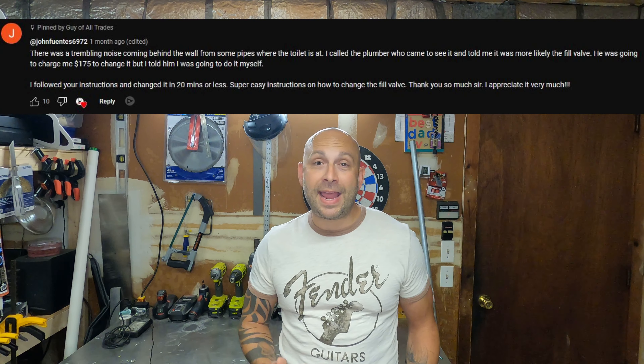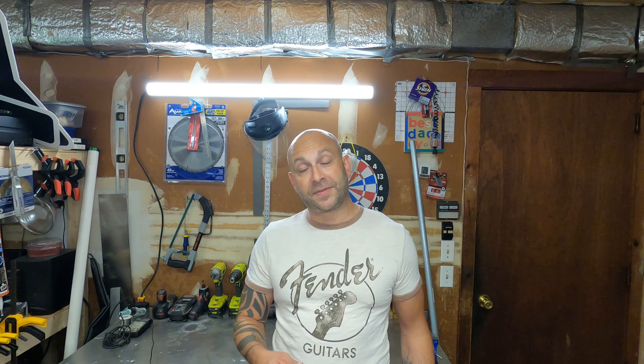Alright guys, so it was that easy. Save yourself a bunch of money instead of calling a plumber and do it yourself. I've had comments on my other toilet fill valve replacement video saying that plumbers are charging people $100 or more to replace this $15 valve. It took me maybe 20 minutes total to replace this valve, and that includes doing all of the camera recording for this video.